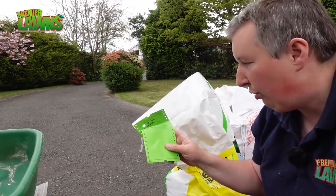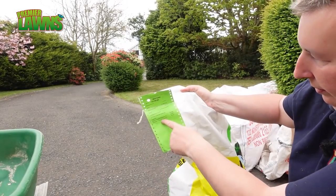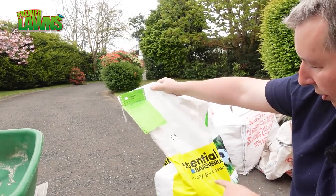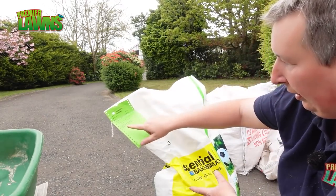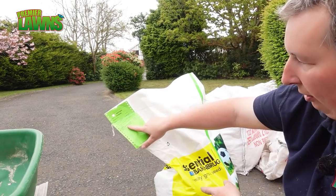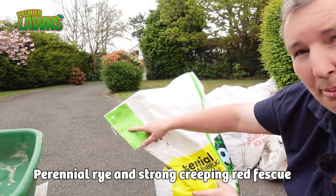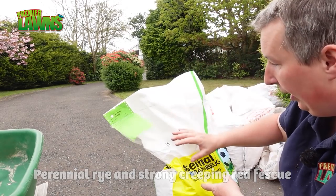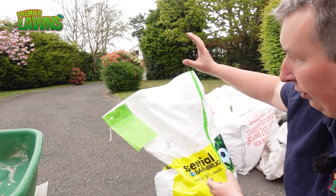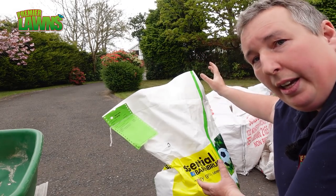So today we're just going to be using this here - the E1 mixer from Barrenberg. We use this stuff because it's got the perennial rye and it's got the strong creeping fescue. The fescue is going to do really well in the shade and the rye is going to give a good hard-wearing lawn and mix in with what's already there.